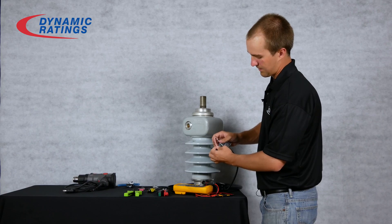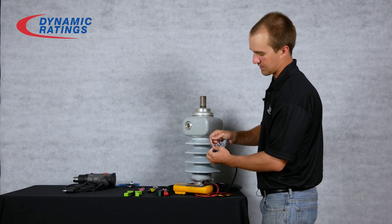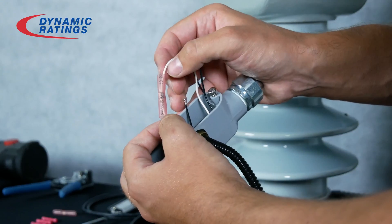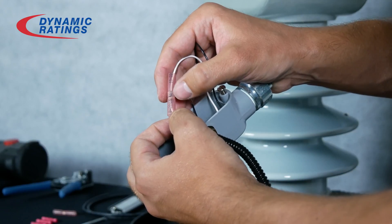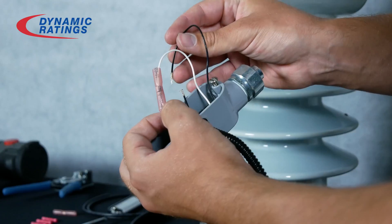Now depending on the equipment you have onsite, if you have a heat gun available, you will heat up both ends of the plastic until it melts to the wire, and then heat up the solder in the middle until it melts to the wire. Then repeat for the other wire.